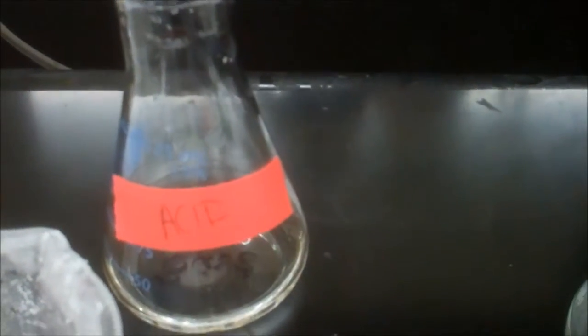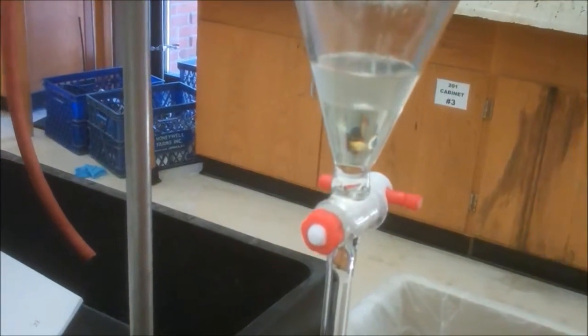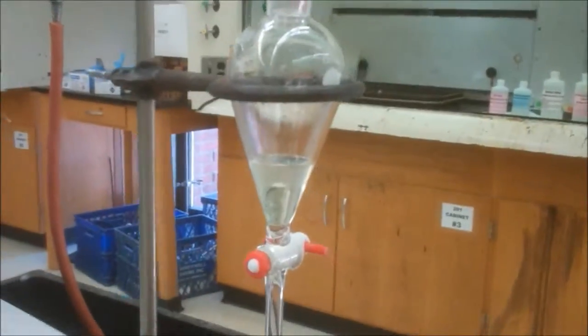That's the conjugate base of the acid. And then the organic layer had the amine in it. And then now we're separating the amine out of it. So now you're going to try to isolate the amine.